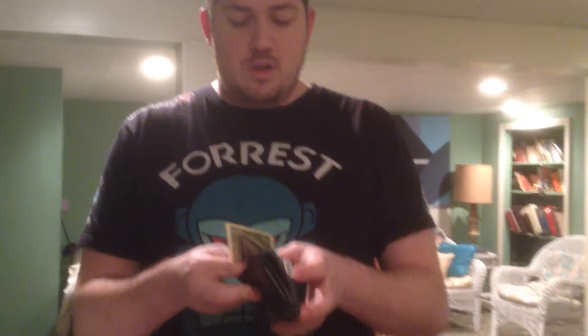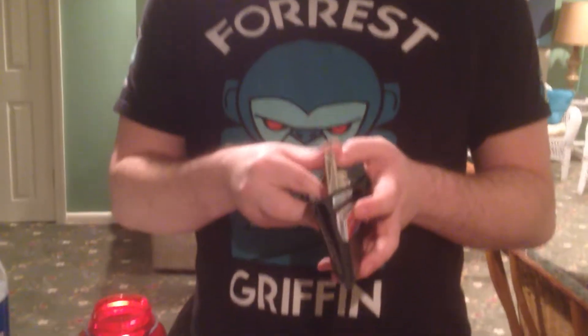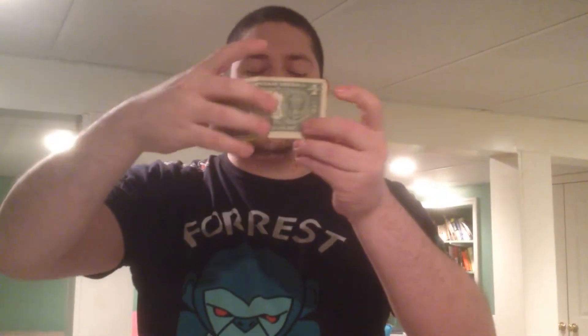Now I want you to listen to me very carefully in a moment. There's something very important that needs to happen here tonight. First things first. I need you to see this dollar bill here. See this dollar bill? I want you to write the serial number down right here.